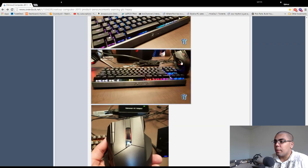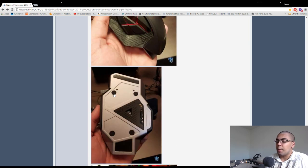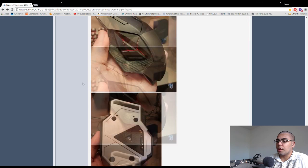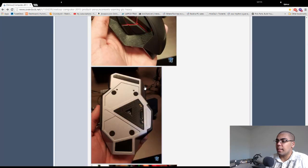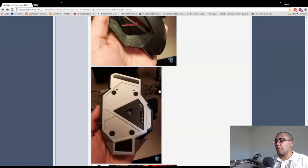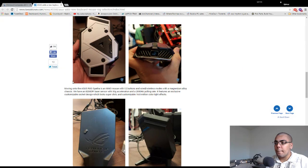The ROG Spatha was something shown at CES where they wanted input on which sensor to use in the mouse. I assume contrary to popular belief — because there's no way I could believe people voted for this — the Spatha has an 8,200 DPI laser sensor. I can't believe gamers would vote for a laser sensor. I assumed the favorite would be like a Pixart PMW 3310H sensor or a 3310H 366 like what's in the G502. But if it's wireless, then I totally understand — and yes, the ROG Spatha has RGB and is a wired/wireless mouse, so I understand why it has a laser sensor.